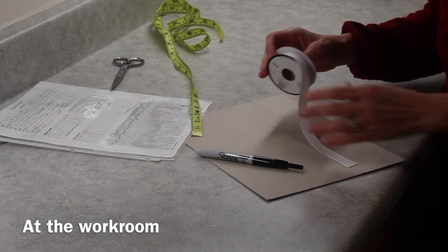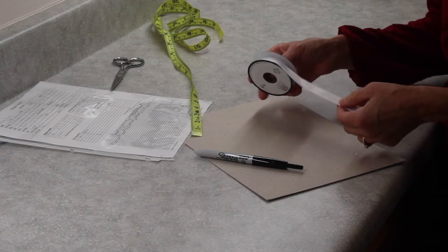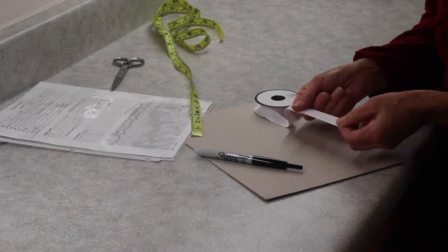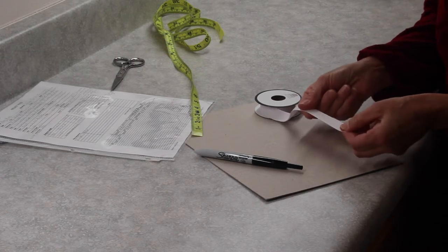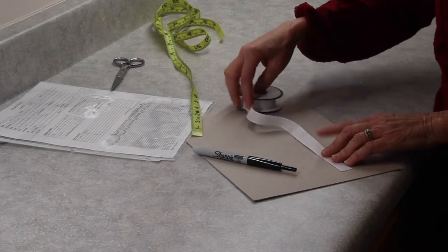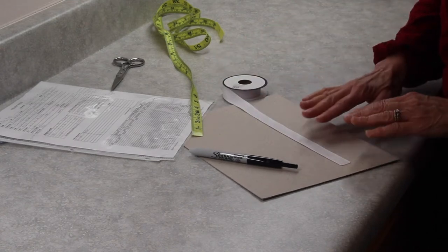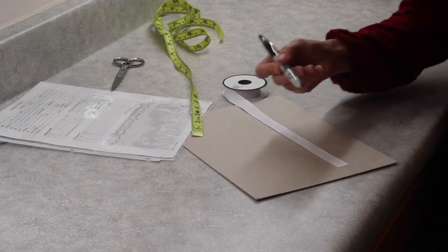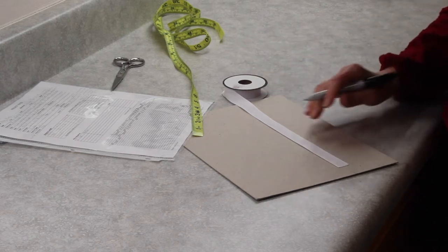This is the polyester twill tape that I like to use. This is 5/8 inch and there's absolutely no stretch or give to it at all and I can write on it fairly easily. I put a piece of cardboard underneath just so none of the sharpie marks go through.